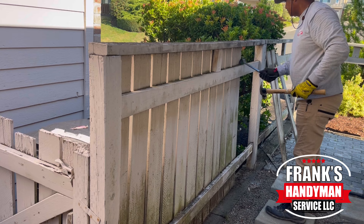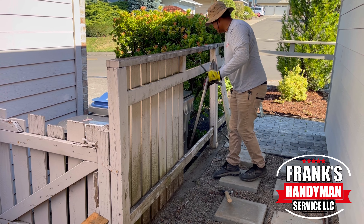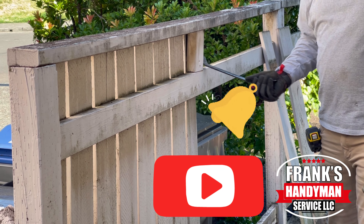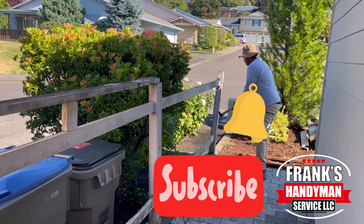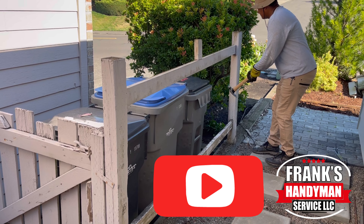If you want to learn how to do all kinds of handyman and DIY projects, including home renovations, then you're in the best place here on YouTube. Consider subscribing to our channel and activate the notification bell so that way you won't miss out on any videos that I'm going to be uploading every single week.